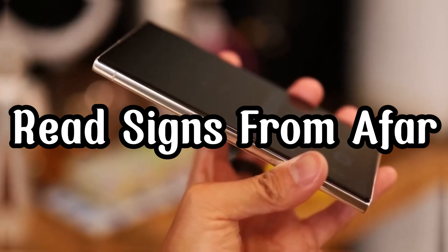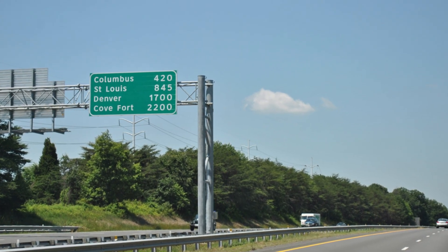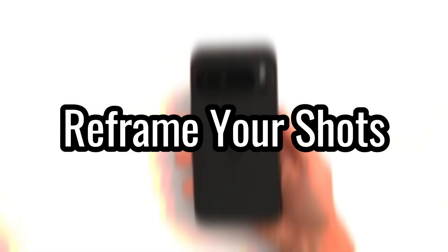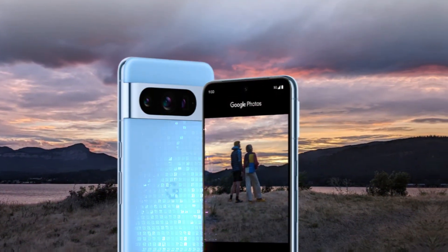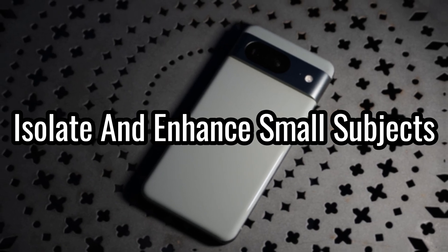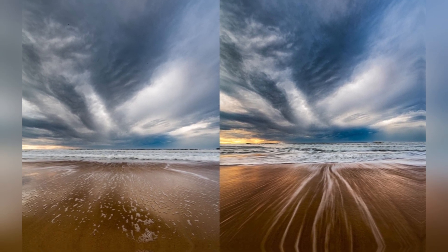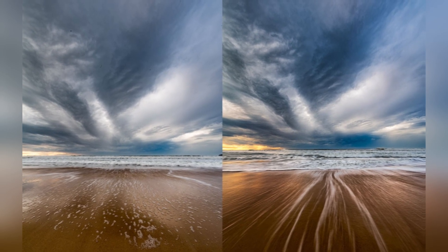Read signs from afar: whether it's a street sign, billboard, or information plaque, if you're too far away to read it, Zoom Enhance can help make the text legible. Reframe your shots: unlike basic cropping, Zoom Enhance allows you to reframe your shots without sacrificing image quality, giving you more creative control. Isolate and enhance small subjects: if your photo subject is small and surrounded by empty space, Zoom Enhance can help you isolate and enhance the specific area you're interested in.